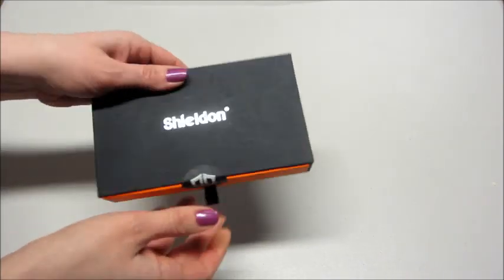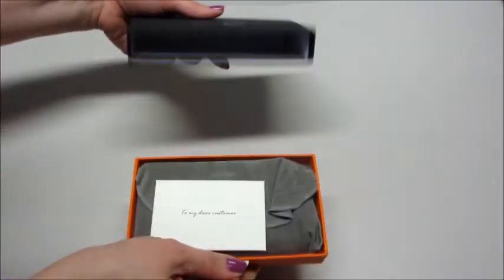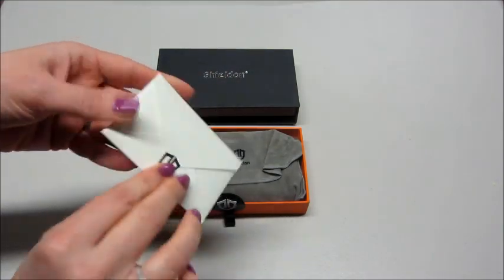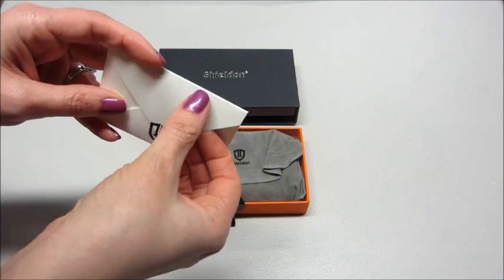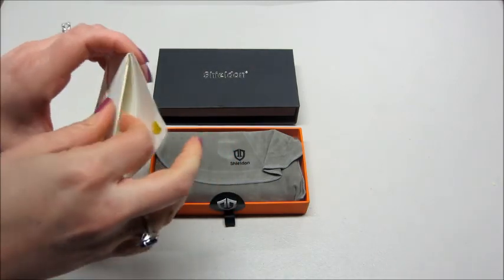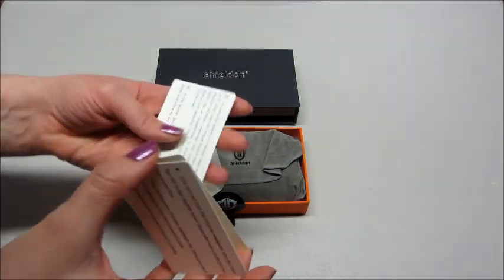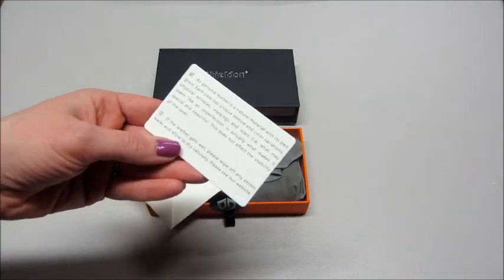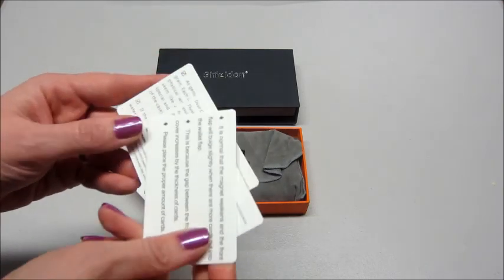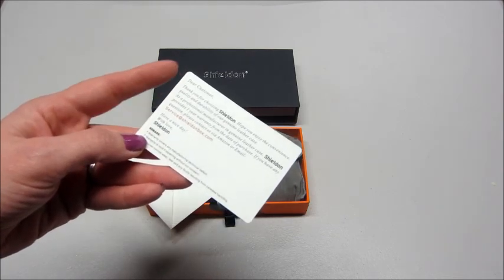I'm gonna pull up the little sticker here — there we go. It's packaged very nicely. There's a little message inside that says 'To my dear customer.' It's cute. There's all sorts of information — genuine leather, if it gets wet please wipe it off and allow to dry naturally. Thank you for choosing Shielding, along with their contact information.